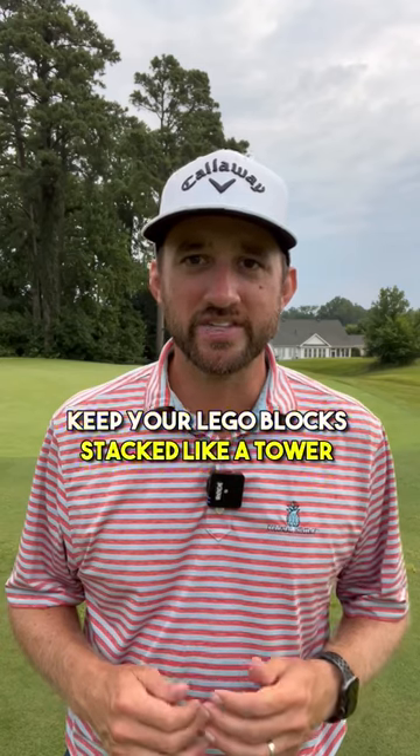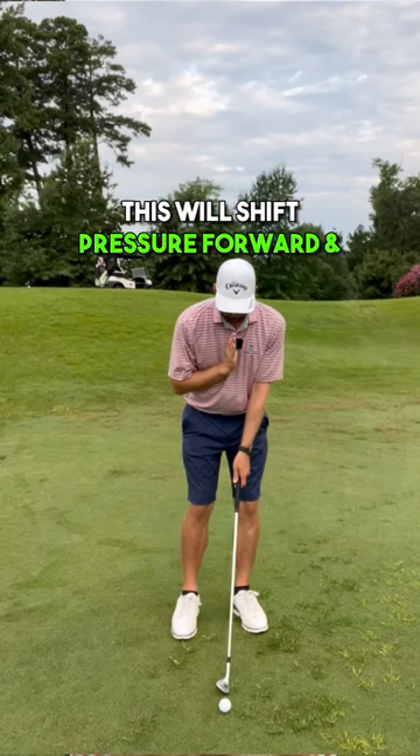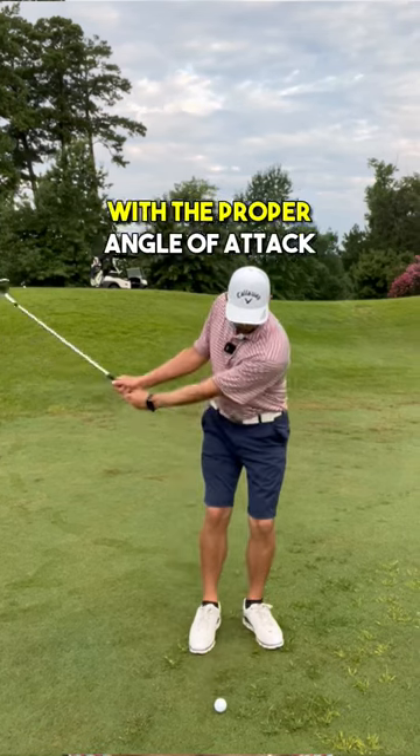Keep your Lego blocks stacked like a tower and lean that tower towards the target slightly. This will shift pressure forward and also help you hit down on the ball with the proper angle of attack.